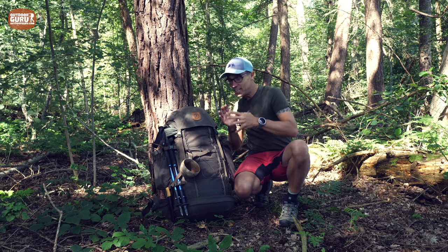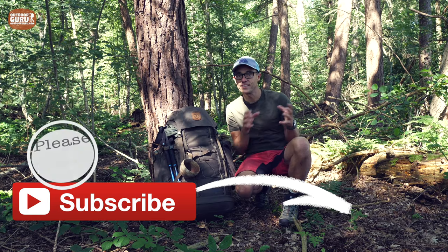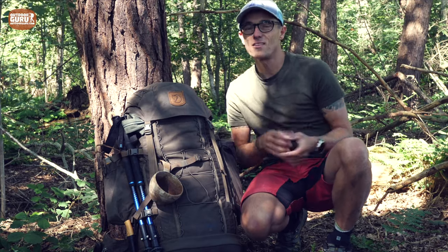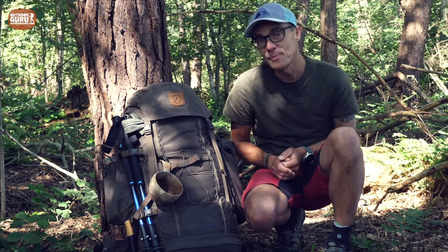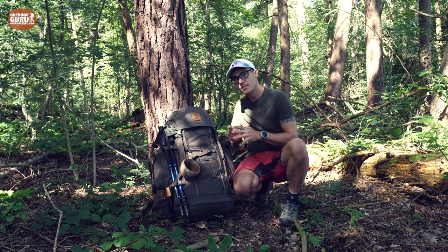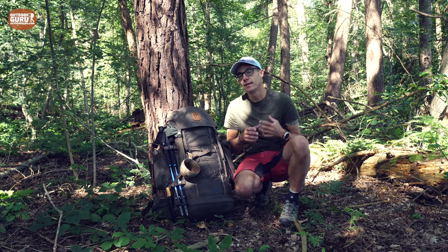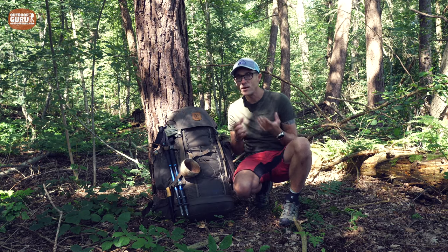I've been testing the Fjällräven backpack now for about five months, just before Corona hit the Netherlands and the rest of the world. I had some time to do some serious walks with it, and during the last three months I've been using it on day and weekend hikes in the Netherlands. I never tested a backpack from Fjällräven before, so that's why I requested it.